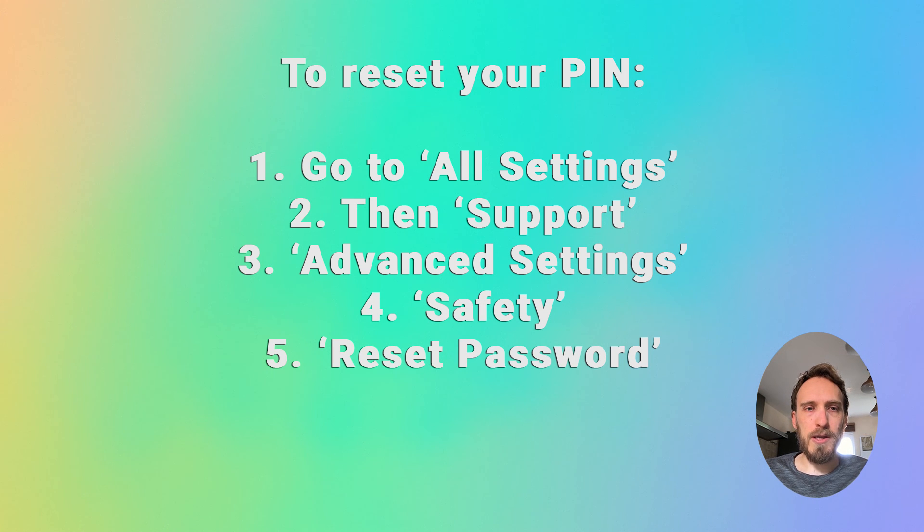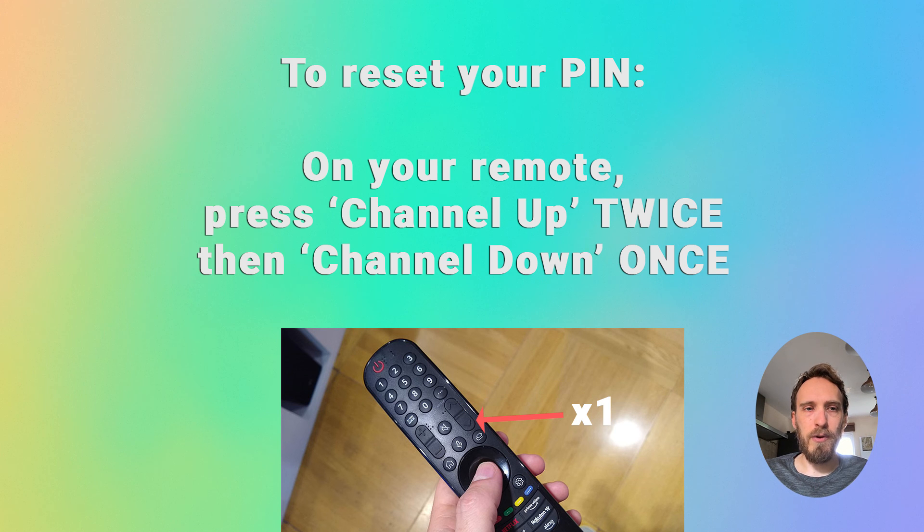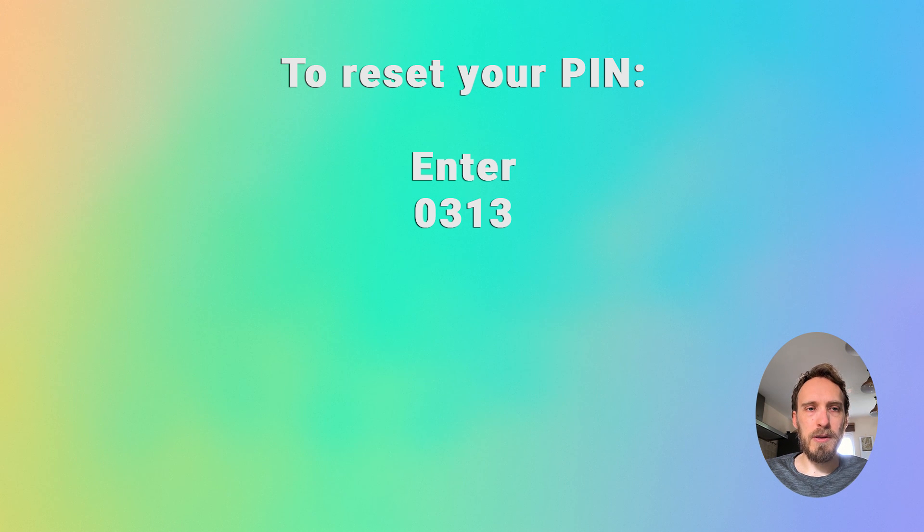On your remote, press channel up twice, then channel down once, followed by channel up once. Put 0, 3, 1, 3 in the box, then four zeros, and then you can choose a new PIN that you can remember.